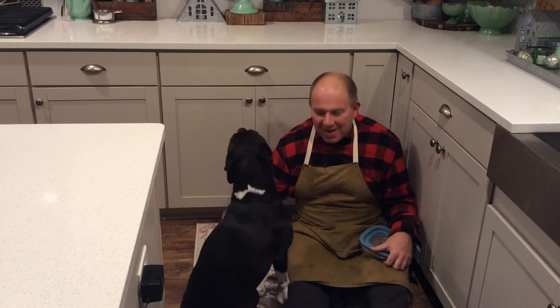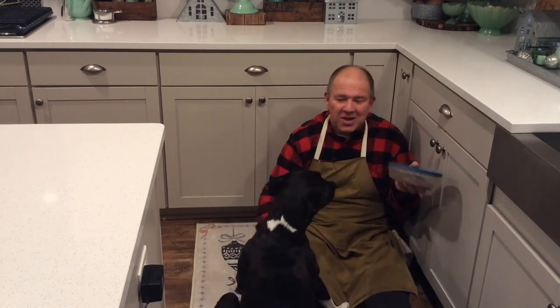In just a minute we're going to bring Mel over and show you how these Elvis peanut butter, bacon, and banana dog treats are Mel approved. Hey everyone, meet Mel — she's an absolute sweetheart and our neighbor Luke asked us to dog-sit tonight. Now we're going to see how Mel likes these Elvis-style dog treats.